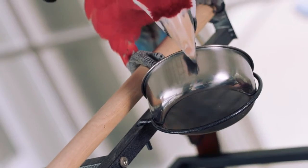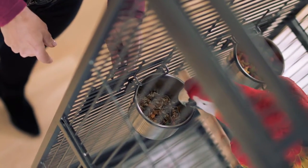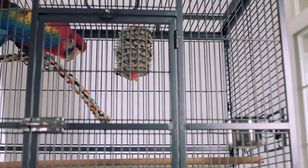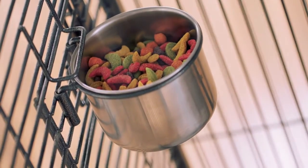If your bird still isn't interested in the new food, you can offer him a small amount of old food in a separate cup. Just remember not to take out the new food and never mix them. Keep in mind that if you do offer your bird some of his older food in the evening, he may not want to eat the new food overnight because he may not be hungry, so don't be alarmed if the new food is somewhat untouched in the morning.